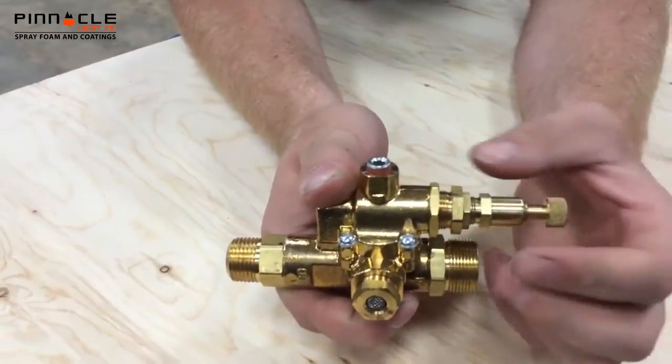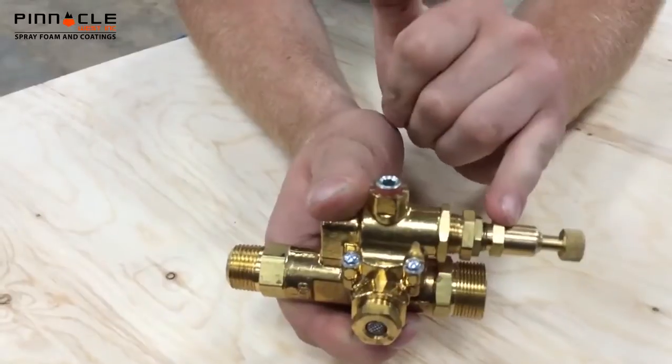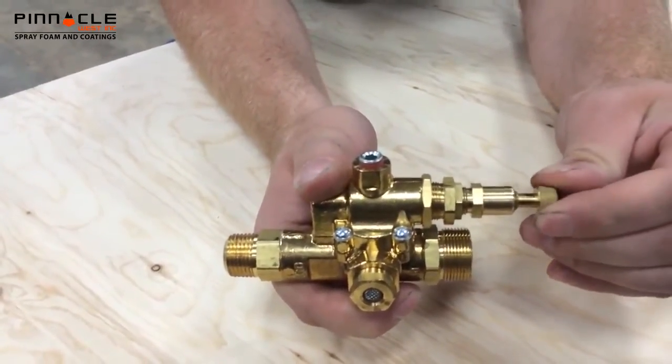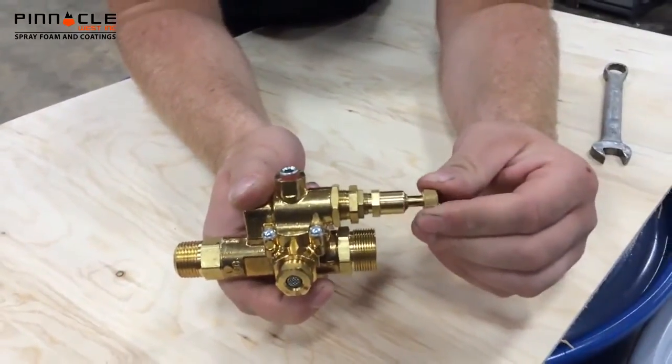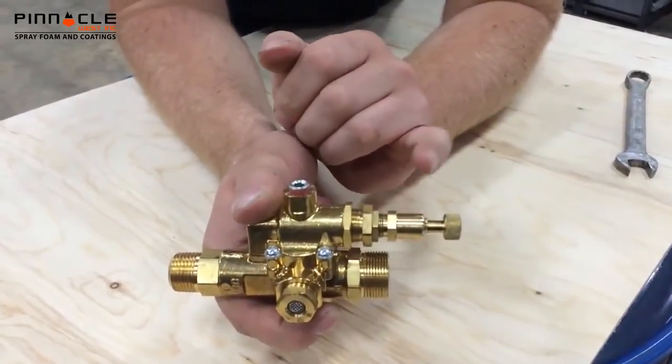If this lock nut right here is tight, this second adjustment here won't move. Start off first by turning this one to try and get it to bleed off air. If you can't get it to bleed off air where you want to set it, you're going to have to go to the second adjustment.